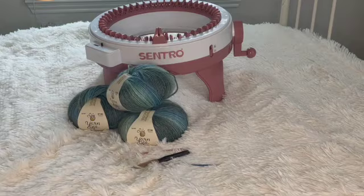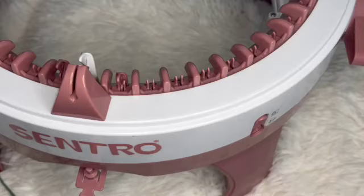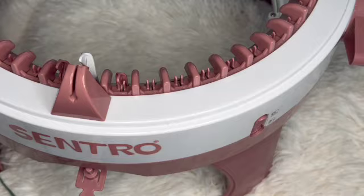I bought a whole pack of stitch markers and lost them, so I'm going to try using these little clips. You can use safety pins, bobby pins, actual stitch markers, or even yarn — really anything works.